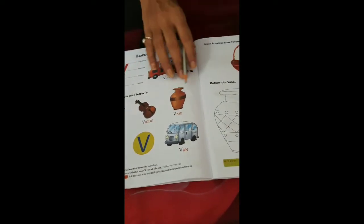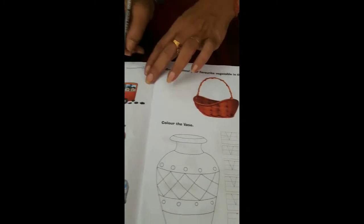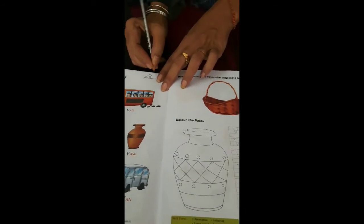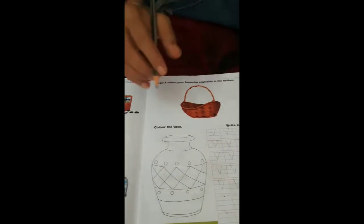Let's learn all the vocabulary from V. Write today's date on the top of the page — that is 28th July 2020. Write the same date here on this page.